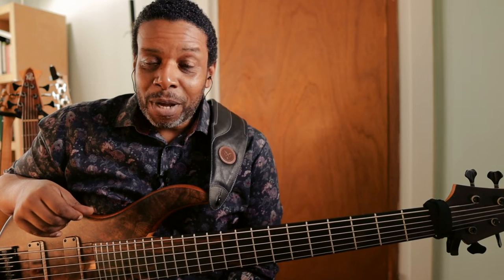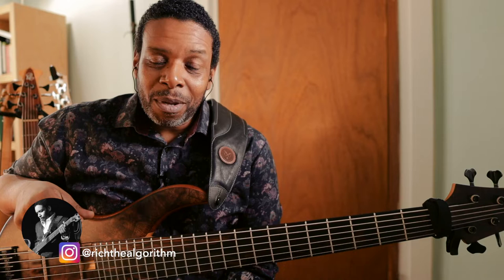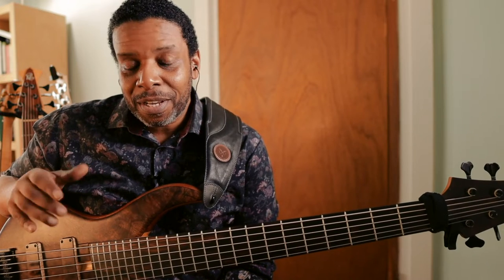Hello friends and neighbors, welcome back to the Brownstone. My name is Rich Brown, thank you for joining me once again. Today I wanted to talk about the old six-string bass. I've received a lot of requests for six-string lessons and today is the day we dive in.